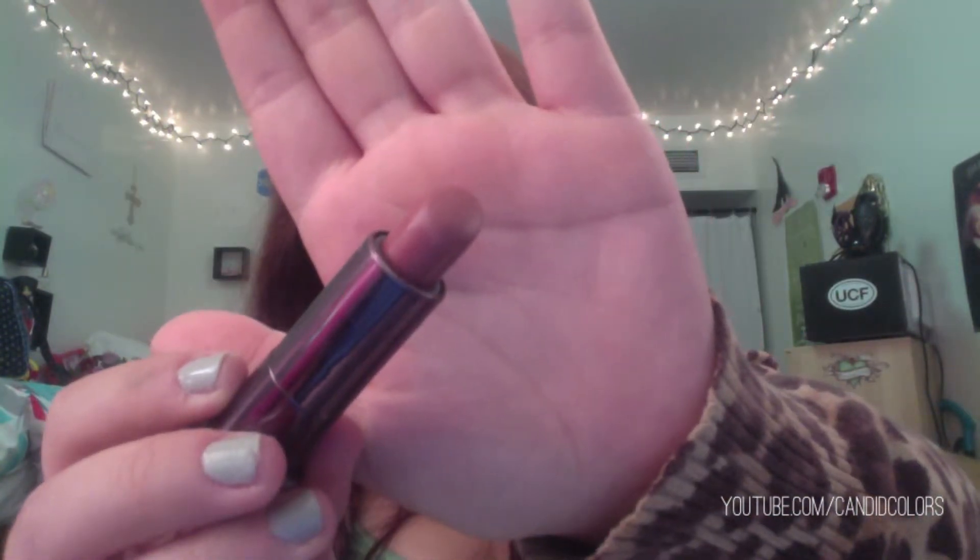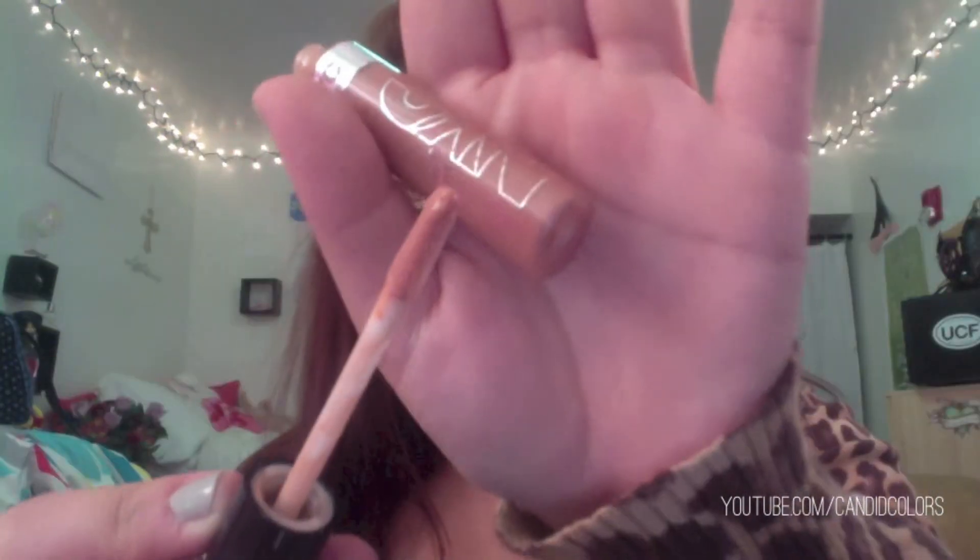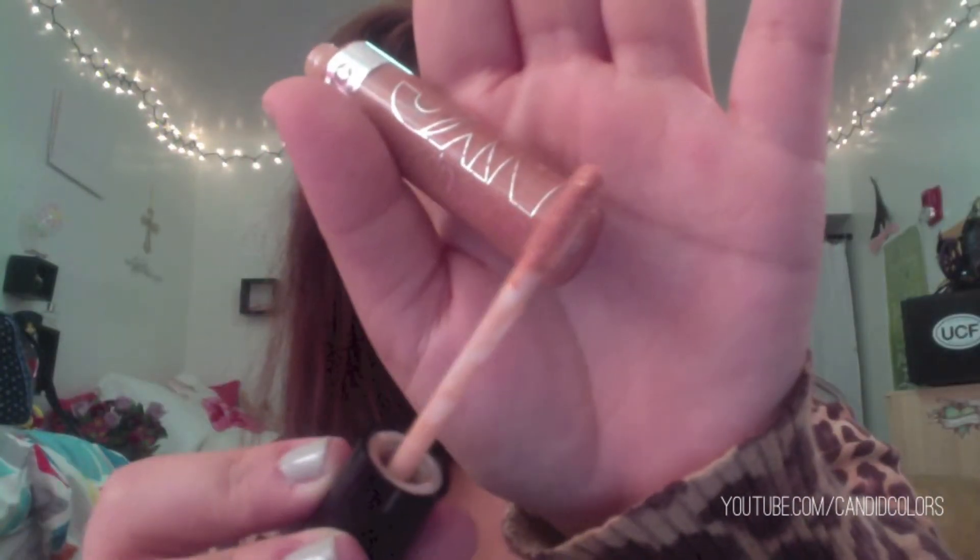Next, I'm going to take this lipstick from CoverGirl and use my finger to dab that onto my lips. Then I'm going to take this NYC lip gloss — which smells just like butterbeer, I might add — and use that on my lips.